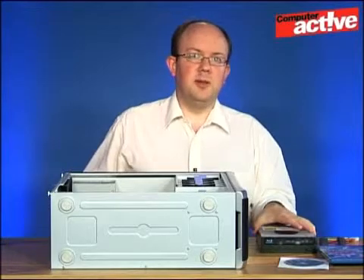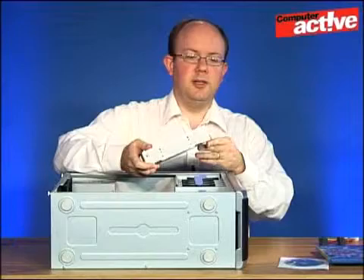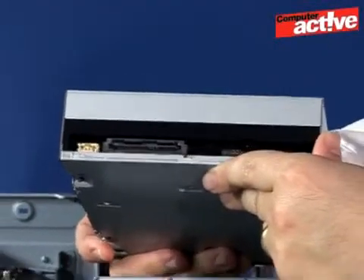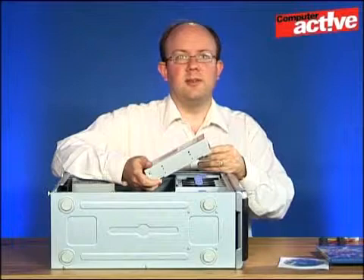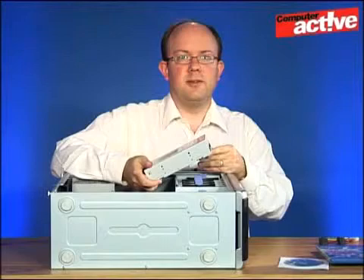Now there are two kinds of Blu-ray drive, and this refers to the connector at the back. You can either get them with the older PATA connector which uses a wide ribbon cable, or as we've got here, the newer SATA connection. Unless you don't have any SATA ports on your motherboard, we recommend going for SATA — it's faster and it's easier to fit.